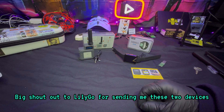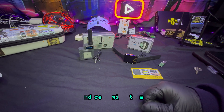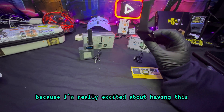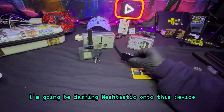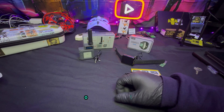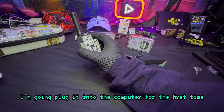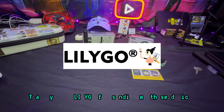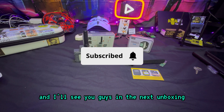Big shout out to LilyGo for sending me these two devices. I'm going to be making videos on my channel actually testing and reviewing them. I'm going to set up the watch first because I'm really excited about having it on the go with me. I'm going to be flashing Meshtastic onto this device and making a video about how to set up these devices. I'll be plugging it to the computer for the first time to see what happens. Again, big shout out — thank you to LilyGo. Remember, safety is an illusion, and I'll see you guys in the next unboxing.